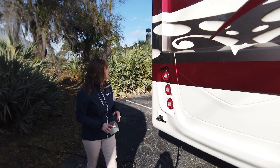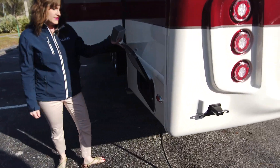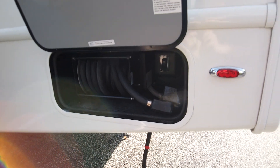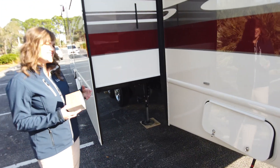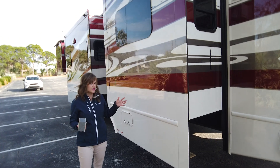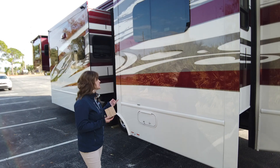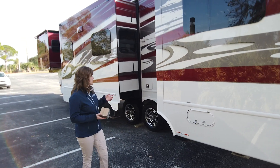We've got an electric power cord reel here in the rear — it's an option. Just push a button and it'll reel in. This particular model has six slide rooms: two nice big slide rooms in the rear for your bedroom, one in the front living, two large in your kitchen, and two up top for your upper deck. It makes for a really wonderful coach.